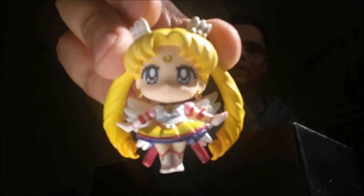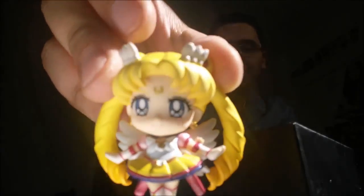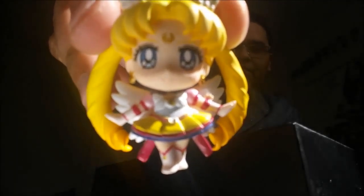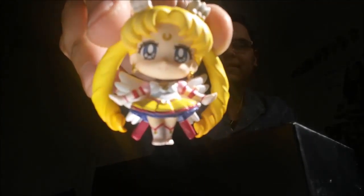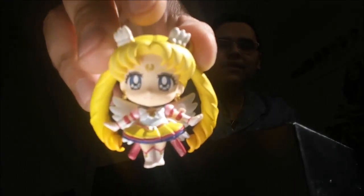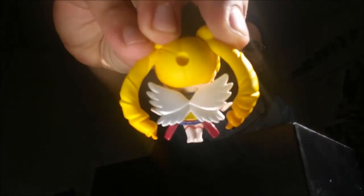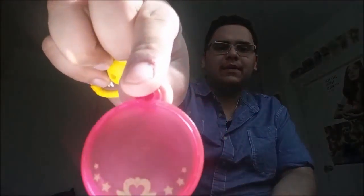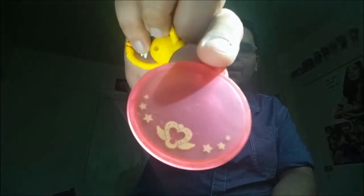So let's start out with Sailor Moon — Eternal Sailor Moon. Right here, all the colors are right, her face is right, everything is right. Sailor Moon Stars is my favorite season, after Sailor Moon S actually, so having Sailor Moon Stars figures now is amazing. It's one of my favorite things ever. The stand is the same as the others, except this one has the Eternal Sailor Moon brooch.